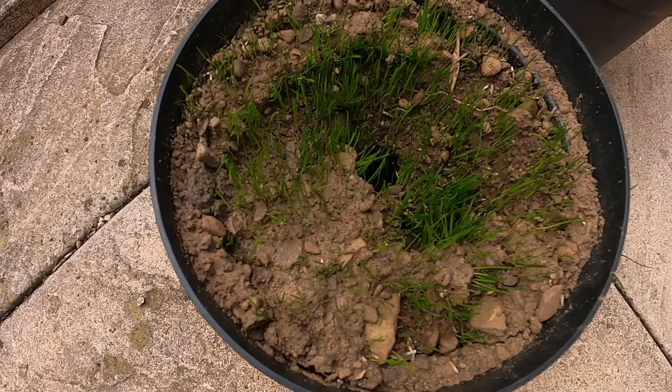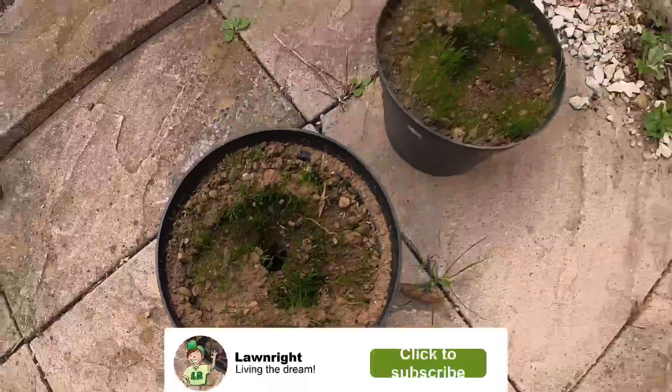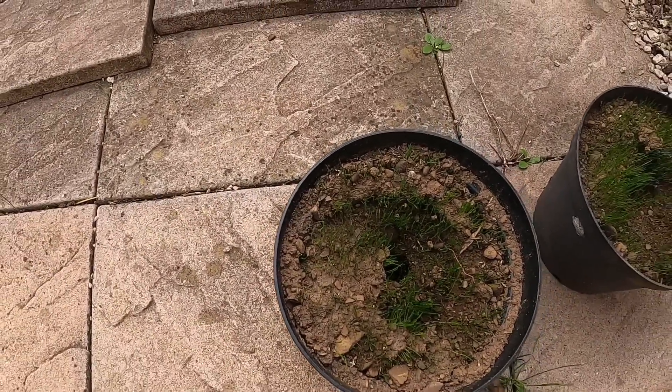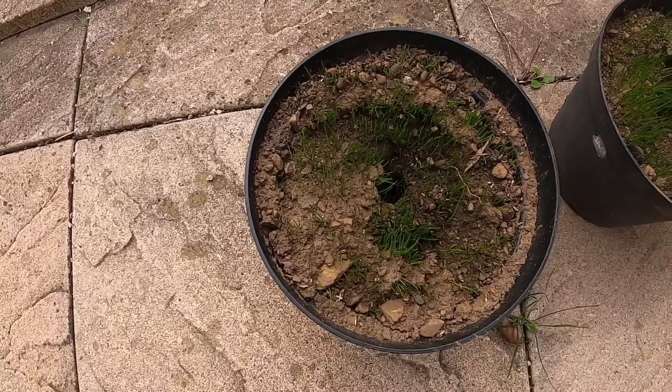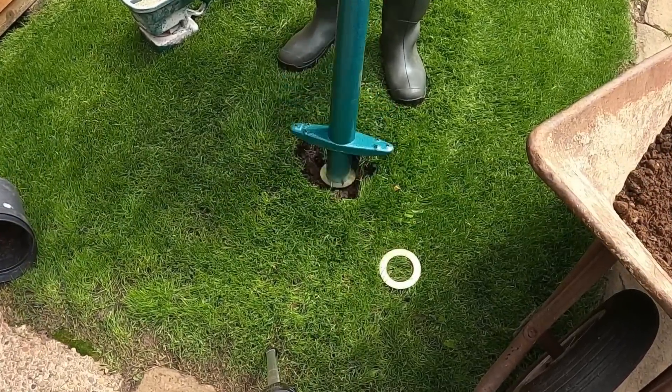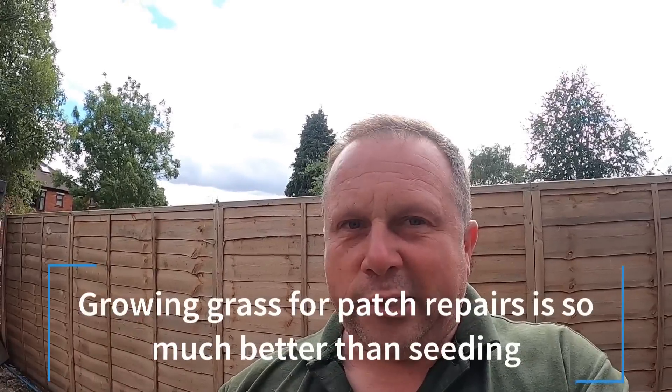We also grew some grass in pots — this is just one week's growth. My daughter poked some holes in it, but we've got grass growing there which will come in handy for patch repairs. The minute the dog wees and burns a patch, we take it out using the pro plugger — it goes down six inches. Take those out, pop the plug in, and it's an instant repair. The beauty of using established grass over seed is you can carry on as normal — put your weed killers on, do everything else.